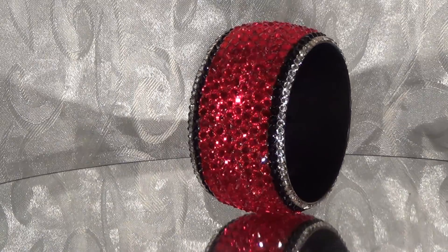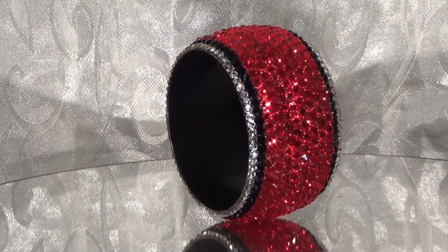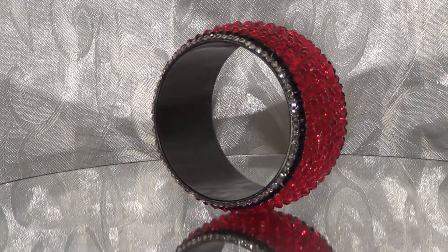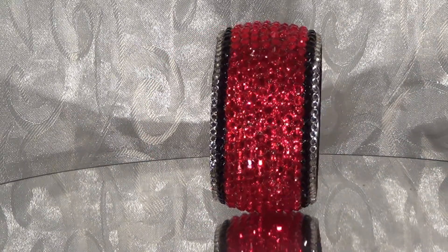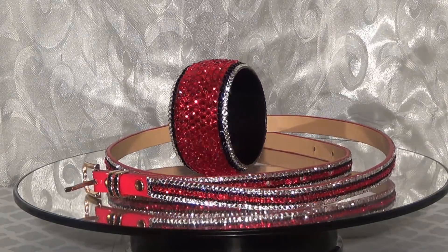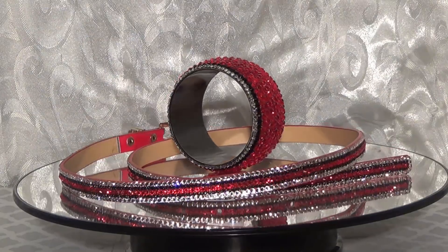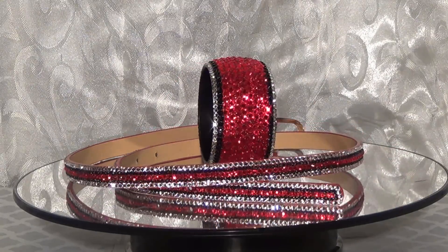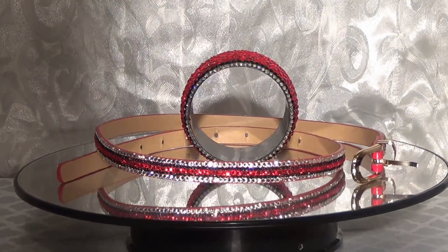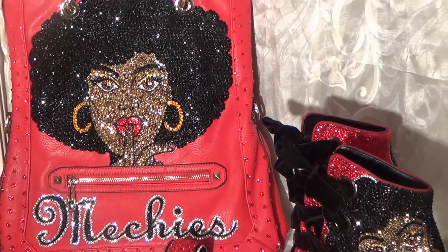I also did a skinny belt and a bracelet to go with this set. I pretty much just outlined the belt with black and clear crystals to blend in with the word Meeches on the side of the shoes and on the handbag. I left the center of the belt red, and the center of the bracelet is red also. I'm actually working on a pop art denim jacket for myself right now.